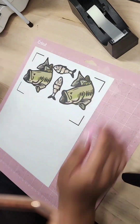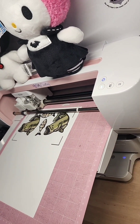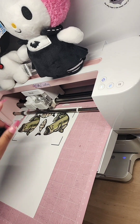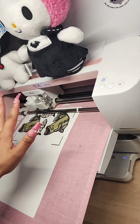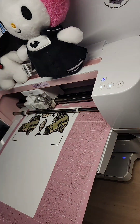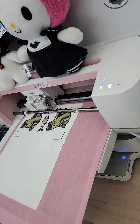Now I'll be moving my mat over to my Cricut and pressing to load. Since this is a print and cut image, your Cricut is going to have to scan for the lines, so I will be turning off the lights for it to do this. This is going to make sure that the Cricut is really looking at those lines and not going to cut outside.